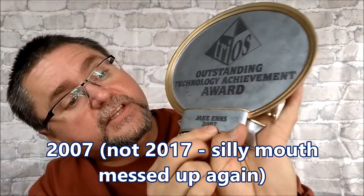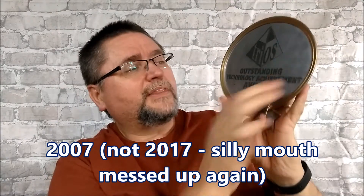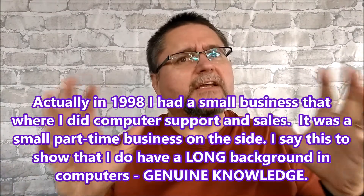I want to let you know that I do have a background in computers — I worked in computers for a number of years. I went to school especially for it at a school called Trios in southwestern Ontario. In 2017, I won the Outstanding Technology Achievement Award, top of my class. I've earned an MCSA — that's Microsoft Certified Systems Administrator — so I've got good training.